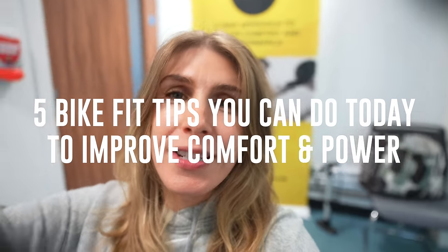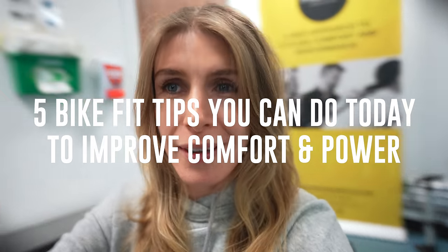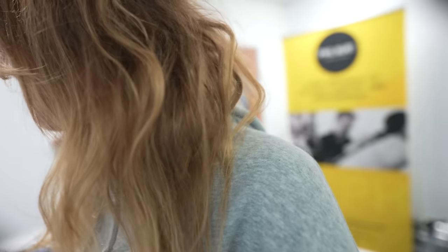Good morning! This is going to be five things that you can do at home today to improve your comfort on the bike. I'm here with Mr. Phil Burt, as always, so let's just jump into it. First and easiest one for me is handlebar width.